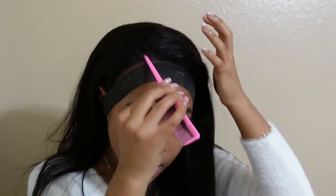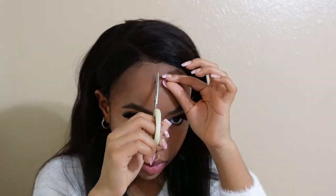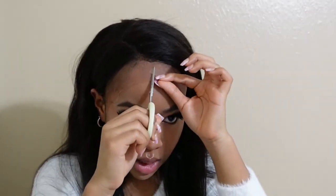I'm going to do a quick little part right here so I can know where my side part is. Then I'm going to go in and take off the excess.